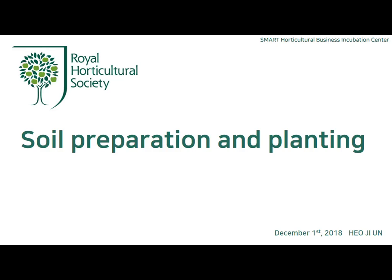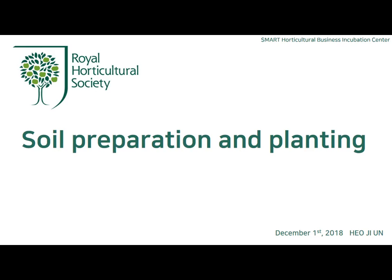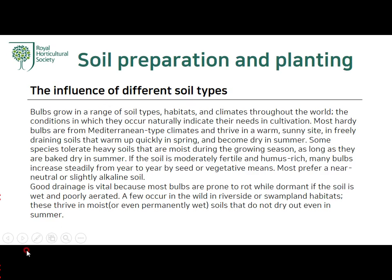Today I will talk about soil preparation and planting, sourced from the Encyclopedia of Gardening by the Royal Horticultural Society. First, the influence of different soil types. Bulbs grow in a range of soil types, habitats, and climates throughout the world. The conditions in which they occur naturally indicate their needs in cultivation.